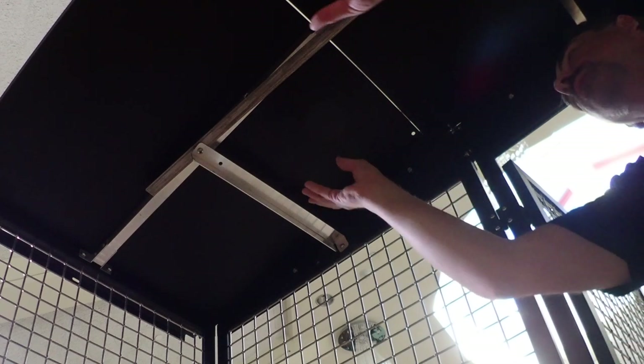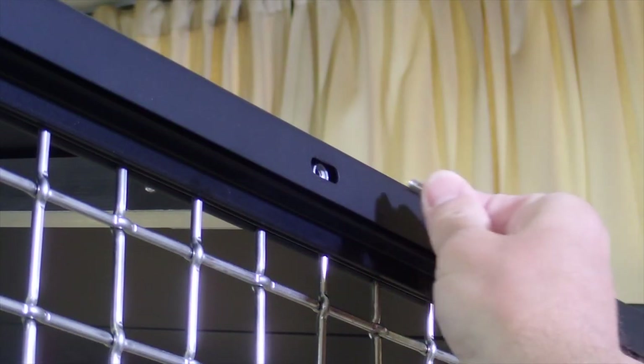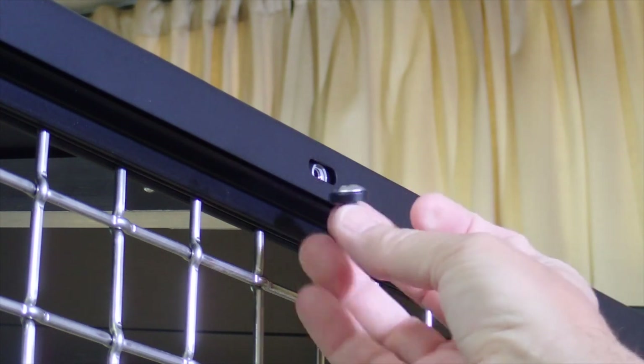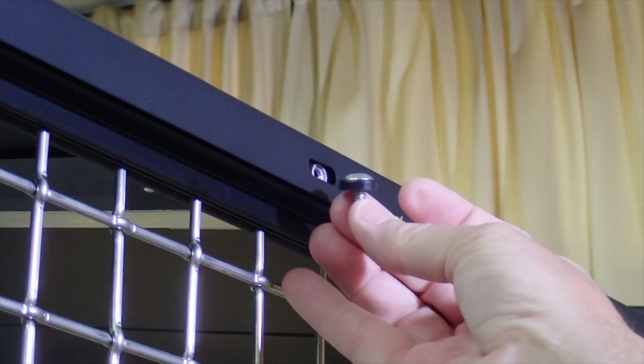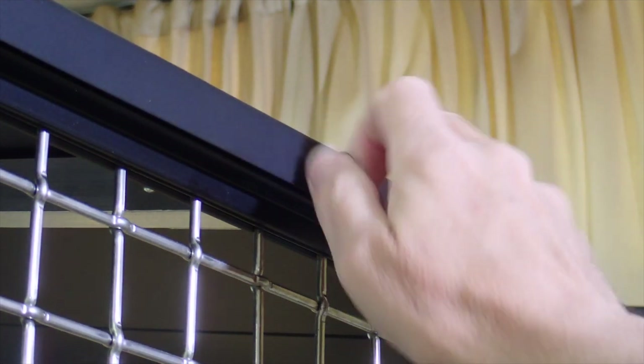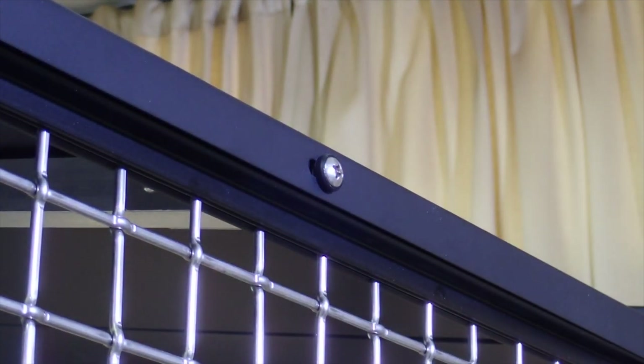The top edge of the roof panel will rest on top of the roof peak. The flange at the bottom edge of the roof panel should be pushed up against the top of the wall panel, and a screw with a 0.6 inch black finishing washer loosely inserted through the hole in the flange and into the threaded insert at the top of the panel. Do not completely tighten the screw.